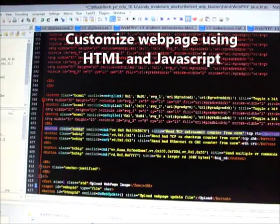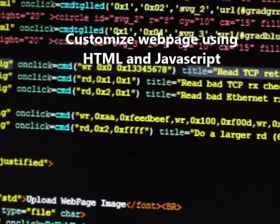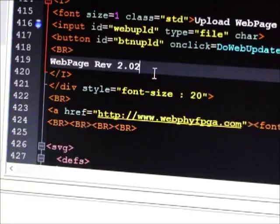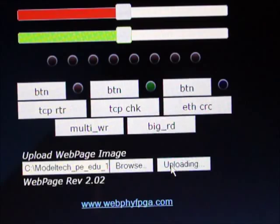The user can modify the core's web page, creating a custom graphical user interface tailored to the user's application. Web page modifications can be instantly uploaded to the FPGA at the click of a button for rapid development.